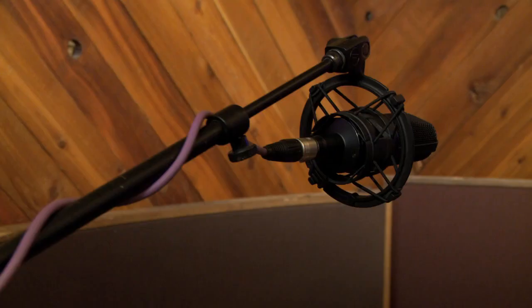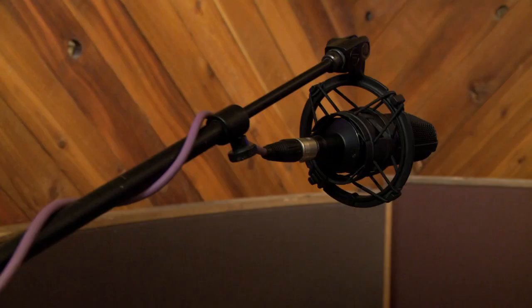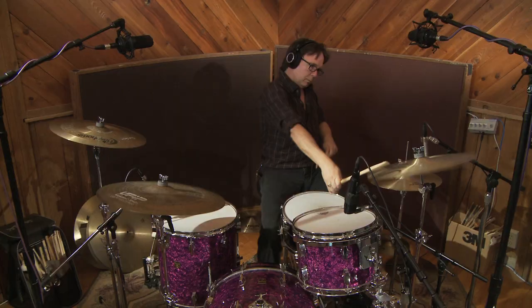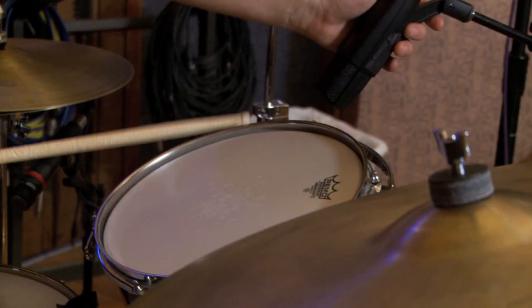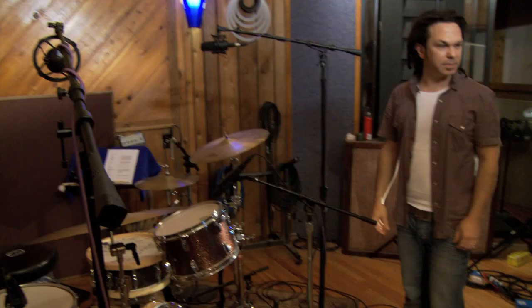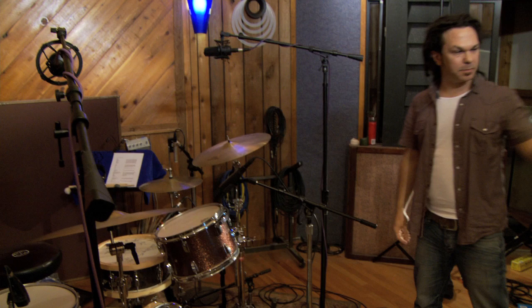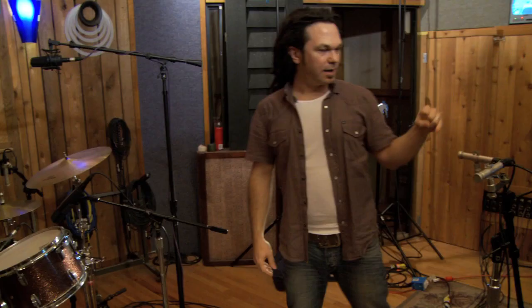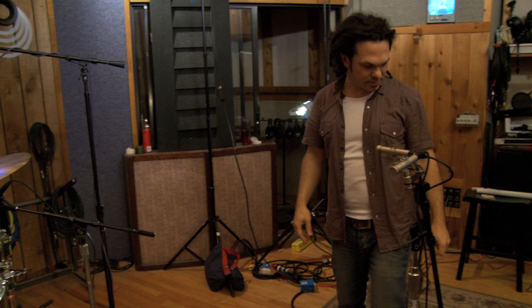The overheads are Audio-Technica 4033s, which are also condenser mics with larger diaphragms, so we're getting a nice stereo spread of all the cymbals and a broad picture of the drum kit. Tom mics are Sennheiser 421s — the ubiquitous use for that microphone is on toms, and they sound great. Last but not least, we're capturing the whole drum kit with some room mics — also the Octava MC012s, in what's called an ORTF configuration. It's a stereo micing setup picking up the whole drum kit. Kind of like the overheads, but from the front of the kit it sounds different.